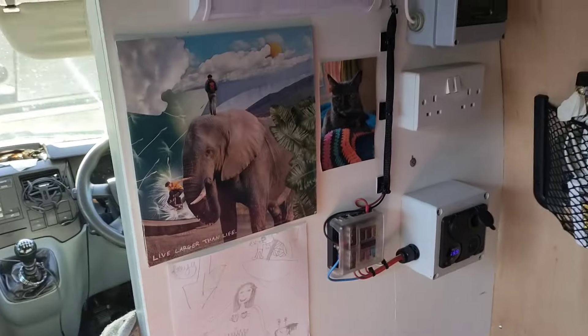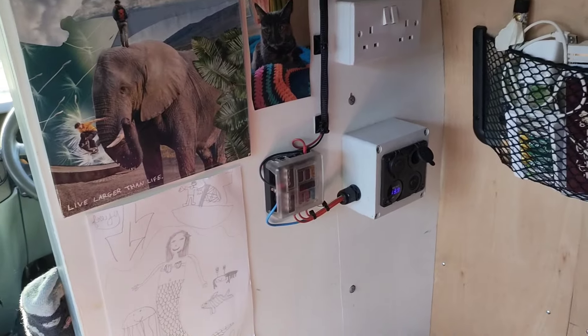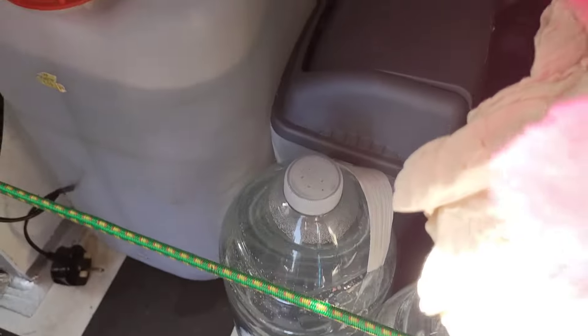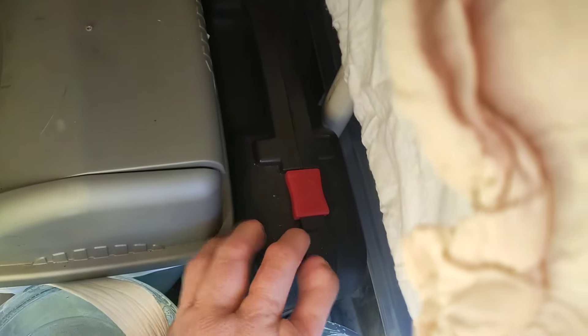Behind my driver's seat is where I've got all my electrics. Down here is where I've got my fridge, a water tank, extra water because you always need more water, a little bin, and then I've also got my little cooker there which I pull out when I want to use it.